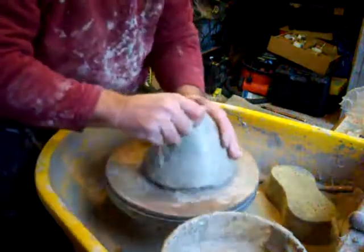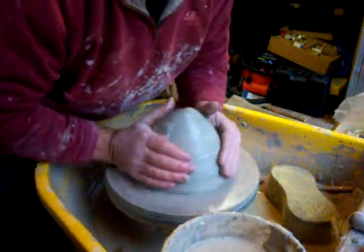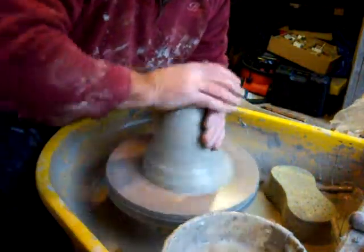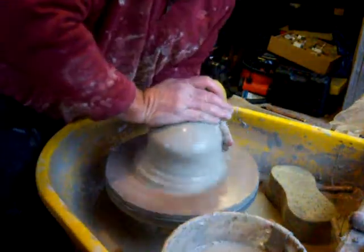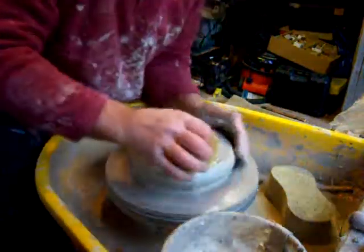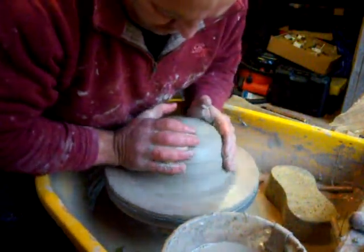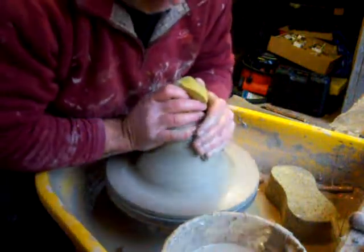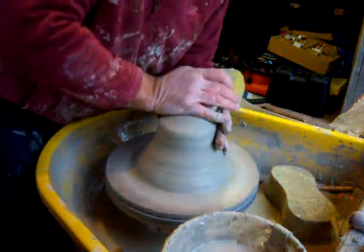Hi everybody, I'm just going to throw a bowl now. If anybody saw the last video of the jug, this is the clay from that jug that I reclaimed. I think I must have thrown this piece of clay about five or six times now, so it's ready to be let down with water and then reclaimed properly.